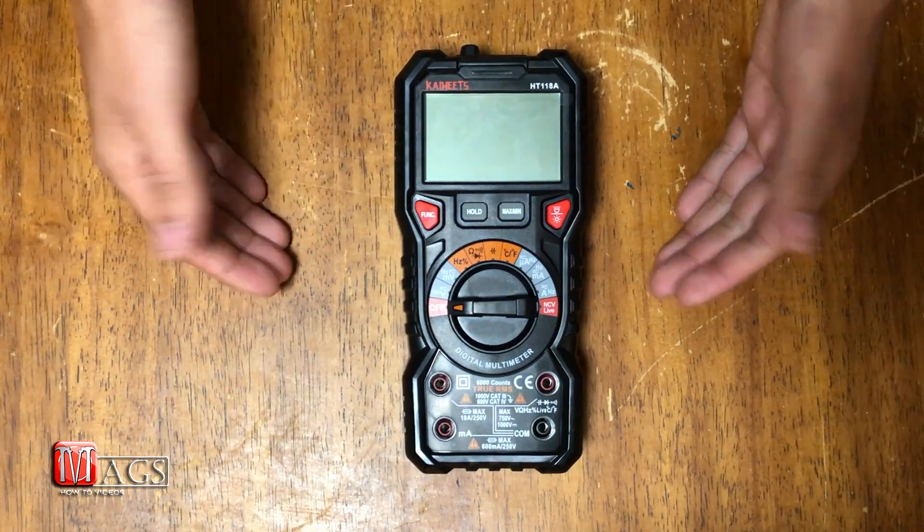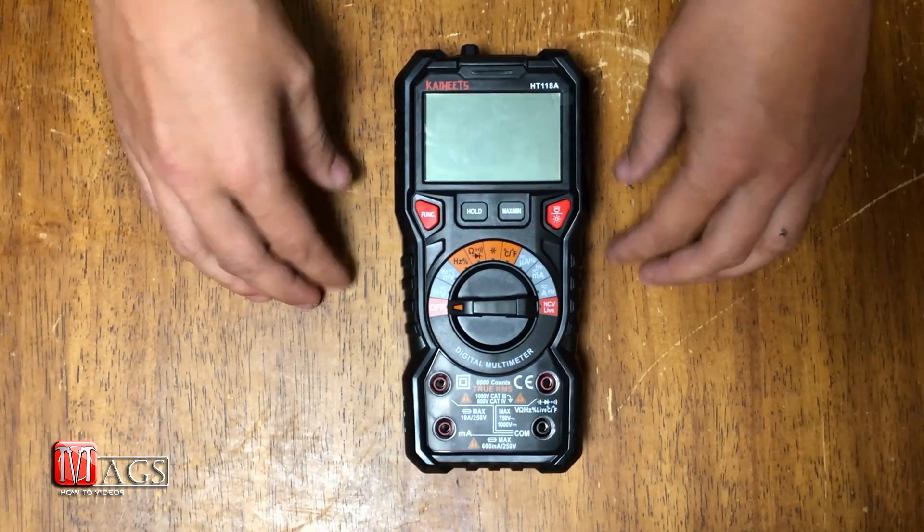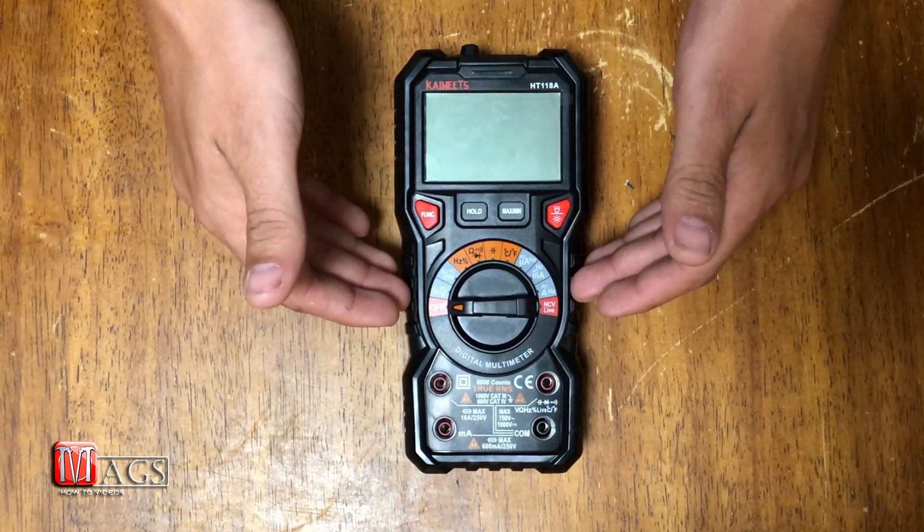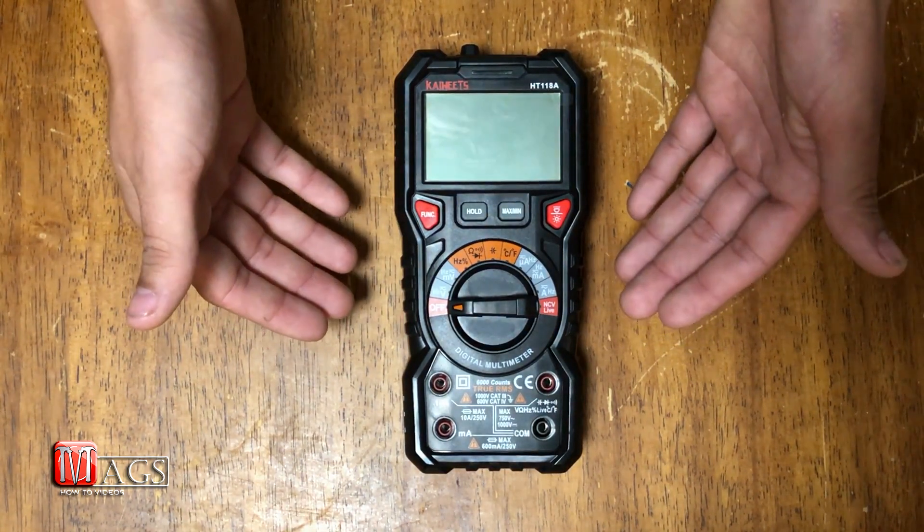I have been using this multimeter for about a week now, and what I like about it is that it has a very traditional setup — it is very similar to all the other multimeters I have used in the past.